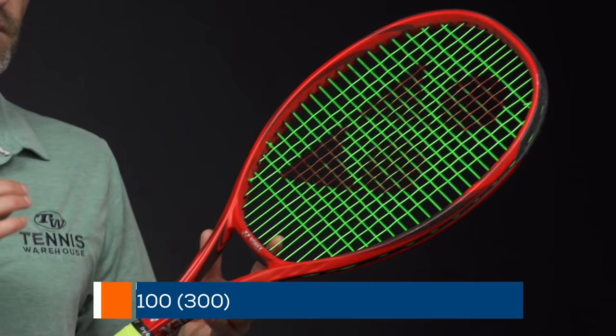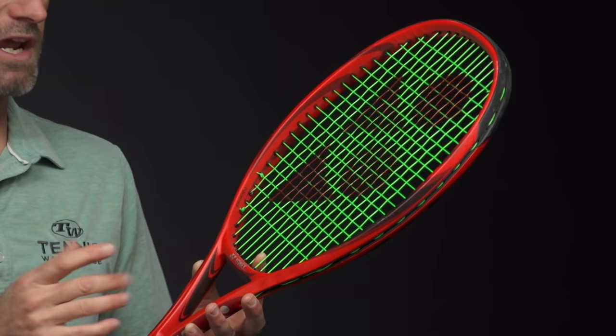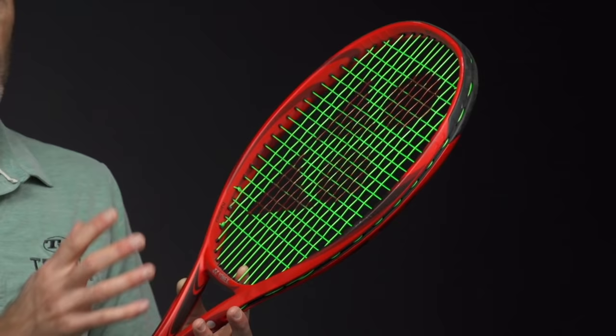Let's have a look at a racket from Yonex now. This is the V-Core 100. Again, much in the line of what we've been looking at since we looked at the Xtreme. This is a thicker-beamed, more powerful — what we call kind of a tweener offering. But it's really a modern player's racket because it's got that lighter weight, so you get the quick swing speed. But also when you put a poly in it, this is good for someone all the way up to the pro level. There's plenty of room to add weight, too, for stronger players.